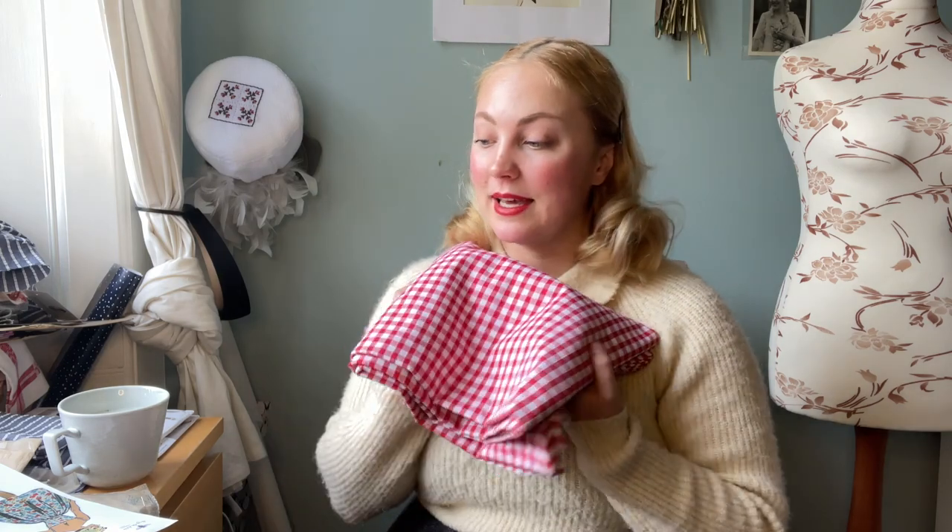We'll see if that works — it's all a bit of trial and error because I've just started sewing. The first thing I'll do is see if I can fit all my pattern pieces on this fabric, and then we'll start sewing.